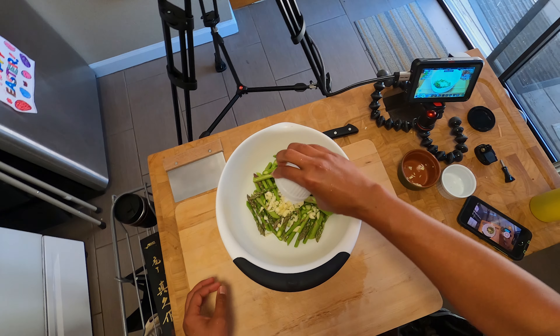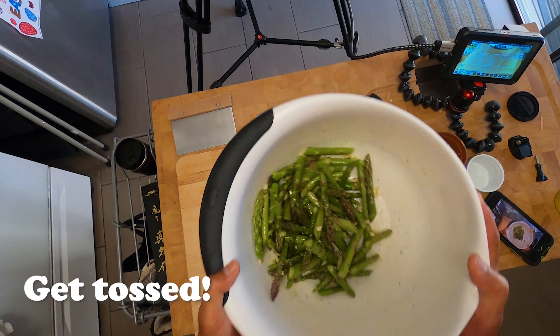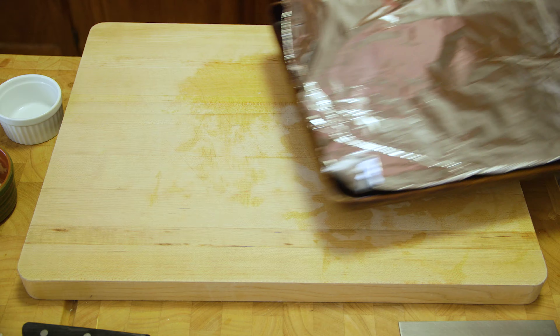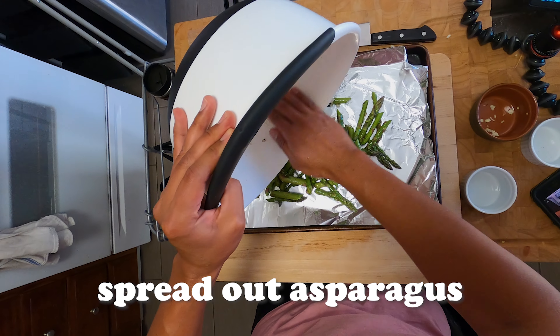Get yourself a big bowl and add the garlic, pepper, and salt to your asparagus, along with a few glugs of olive oil. Give that a good toss in the bowl — hopefully not losing any. Then grab a foil-lined baking sheet and spread out your asparagus, making sure all those garlic bits get in there.